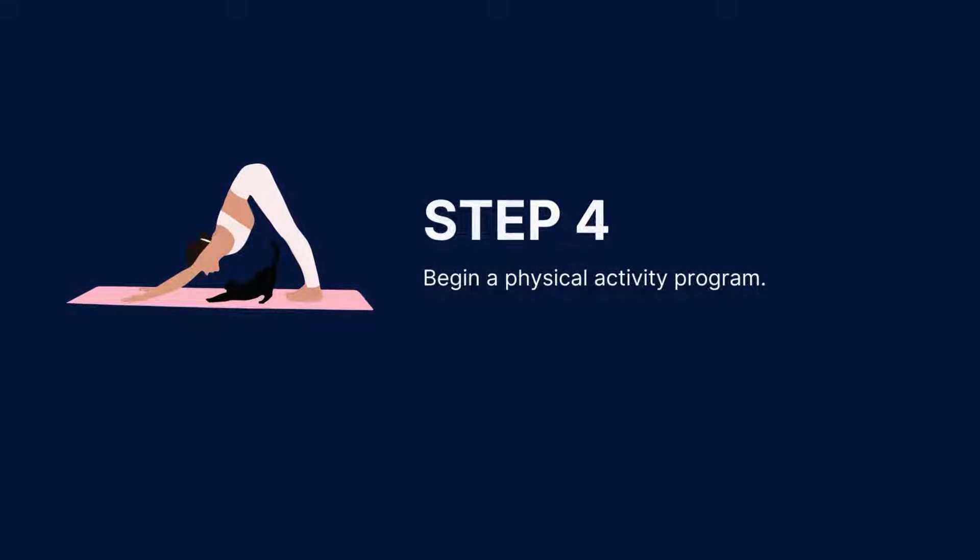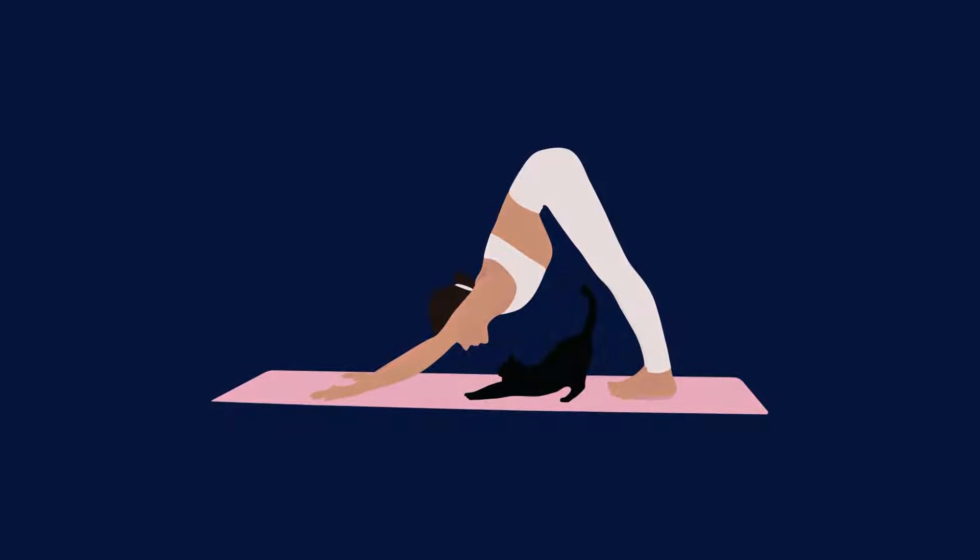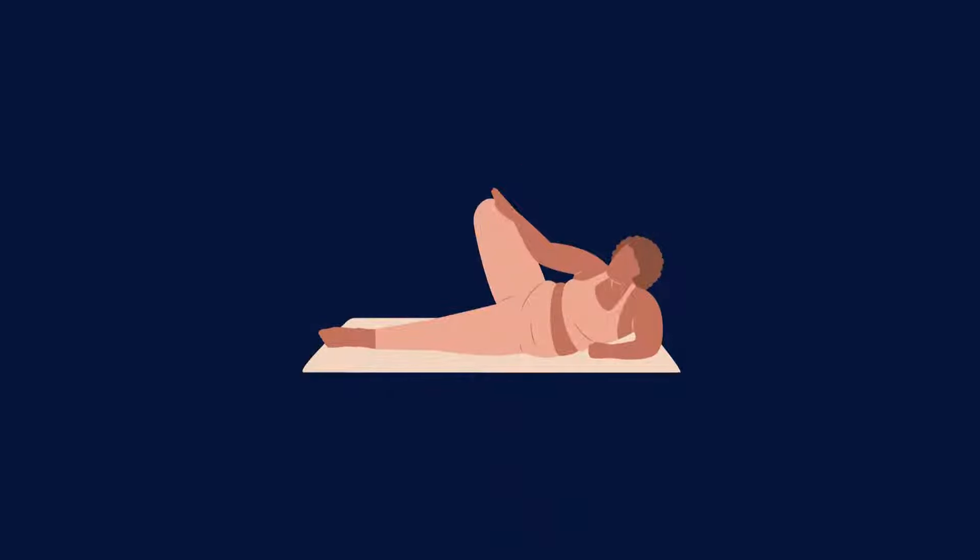However, it is still recommended that you start slowly and gradually increase the intensity and duration of your activity as your fitness level improves. Always listen to your body and stop any activity that causes pain or discomfort.